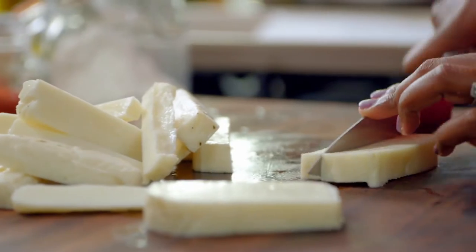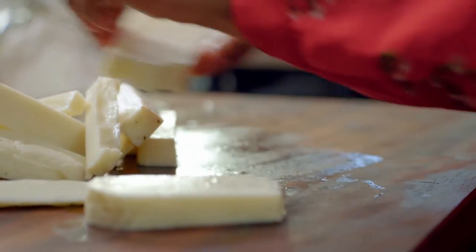I start by cutting the cheese into chip-sized sticks. Halloumi is the perfect cheese for frying because you can fry it and all it does is become soft and gooey, but it never disintegrates, never falls apart. It really holds its shape.